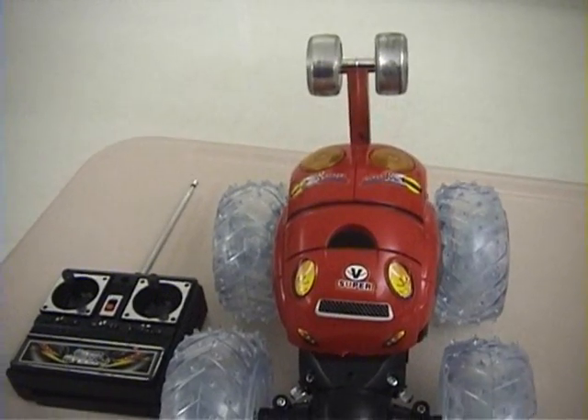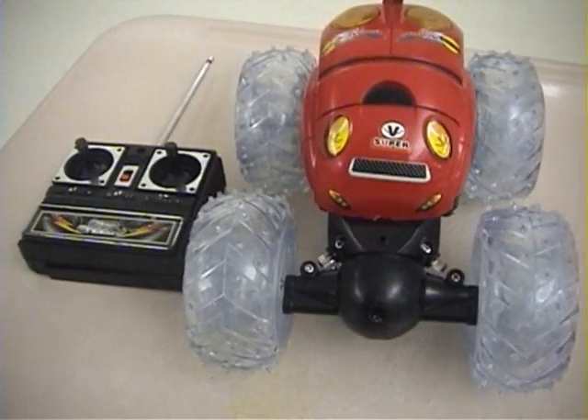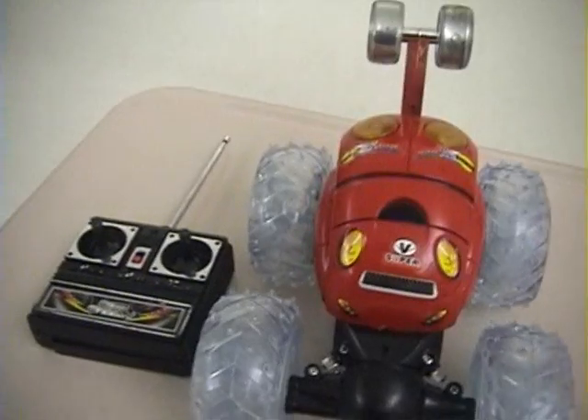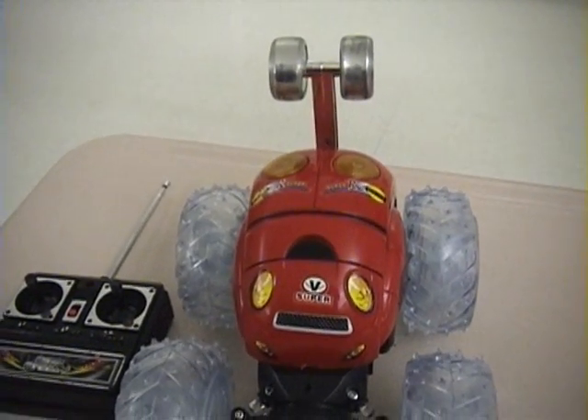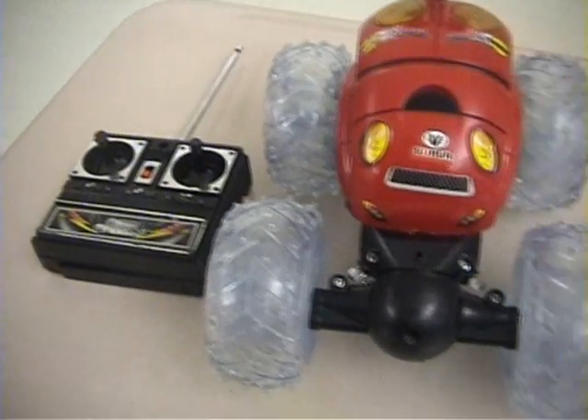My BattleBot isn't being wireless. One of the reasons I didn't go wireless was due to cost, and the weapons are pneumatic, which makes it kind of hard to take compressed air with you as you go along.